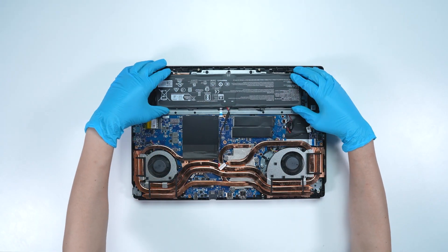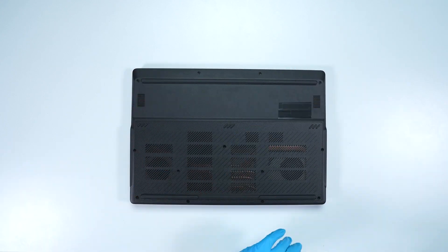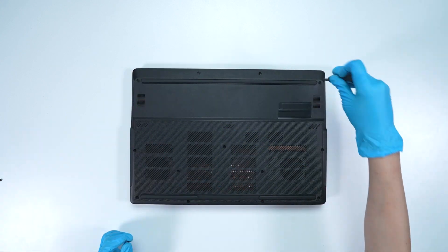Just reverse the process of how you dismantled it to assemble the motherboard and back cover back. Make sure that all the screws and cables return to their original position.